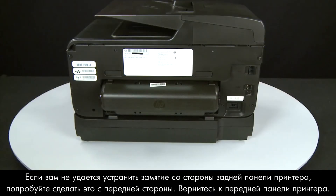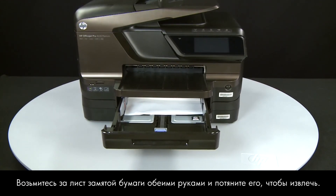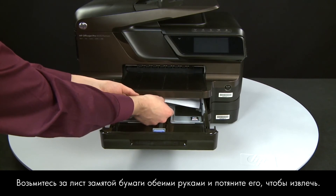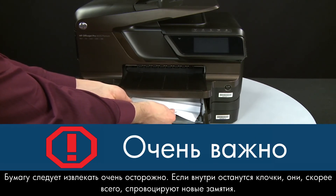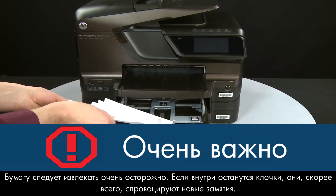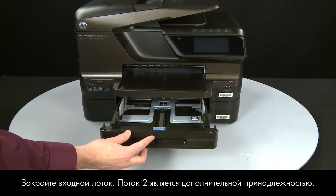If you cannot remove the paper jam from the back, you can attempt to remove it from the front. Return to the front. Grasp any jammed paper in the paper tray with both hands and pull it toward you to remove it. Remove the paper as carefully as possible — if any torn pieces remain inside, more paper jams are likely to occur. Close the input tray.